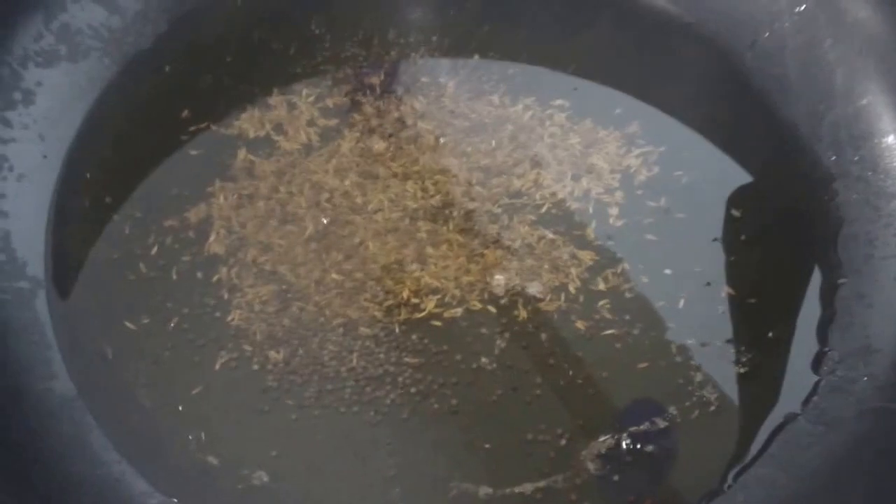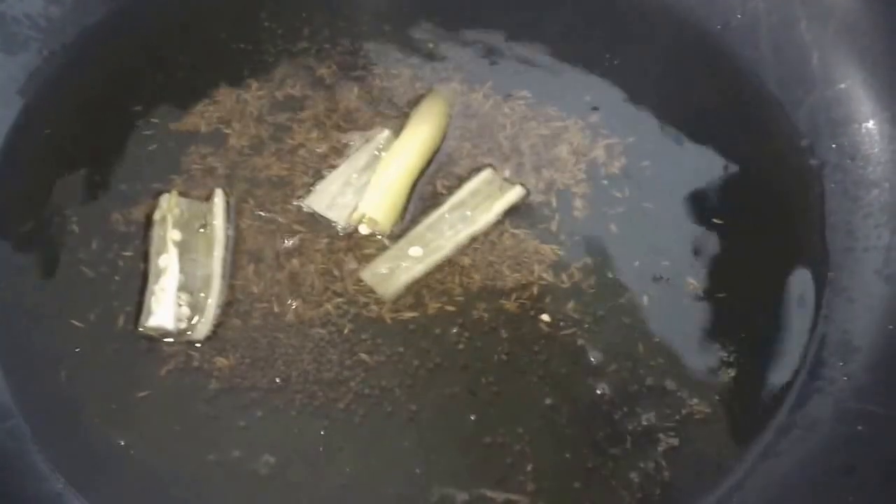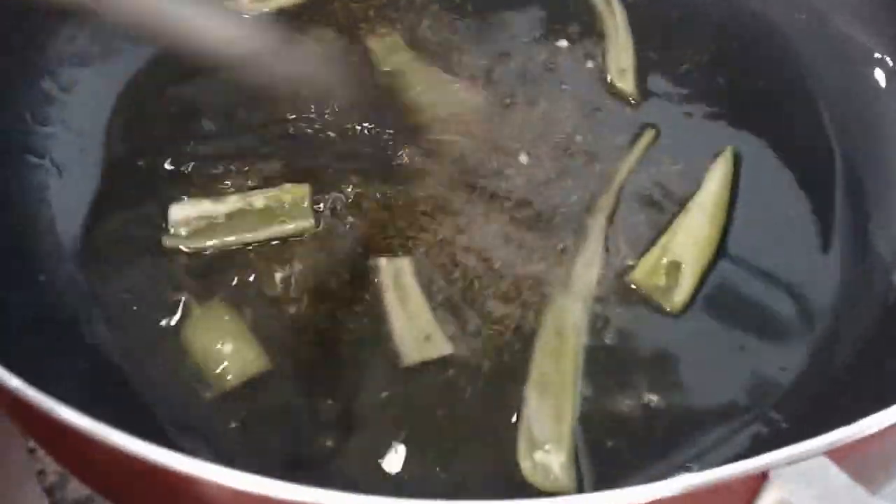She put in oil and once it started warming up, we went ahead and put in cumin and mustard seeds. Once that starts popping, we're going to wait.